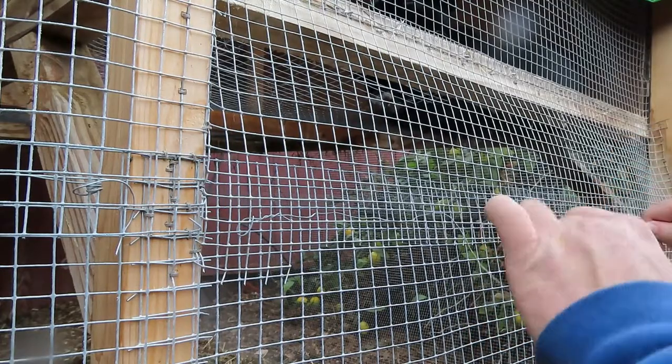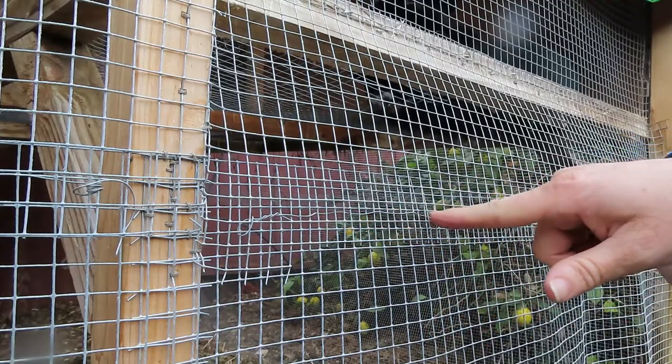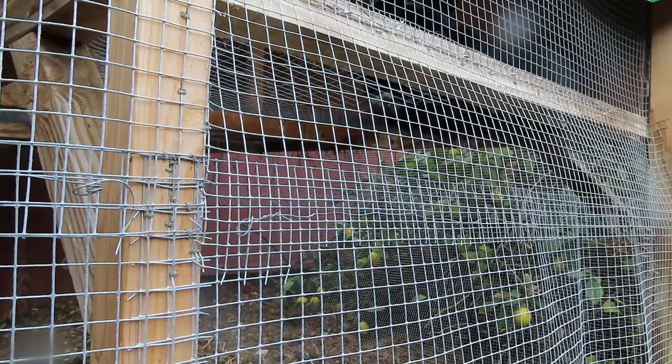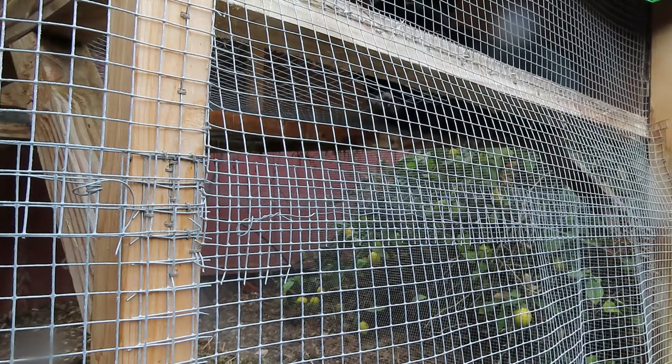Now I've tried two different techniques on this. One is to go straight through — like you can see, I'm following the same squares. I like that best because I can pull it the tightest. Another one is to kind of zigzag, and that one works better if your squares don't line up. But I prefer this way.